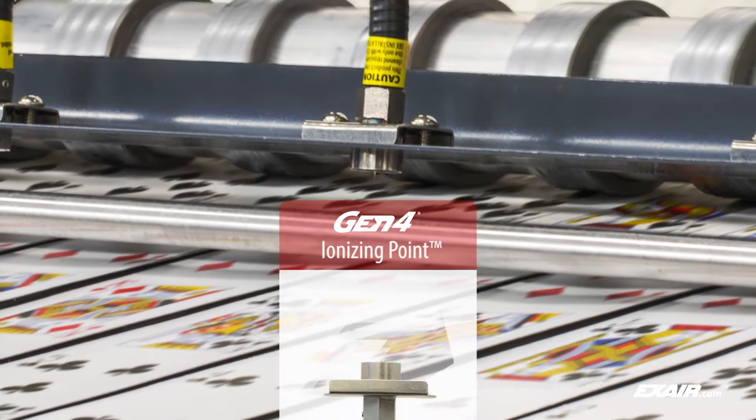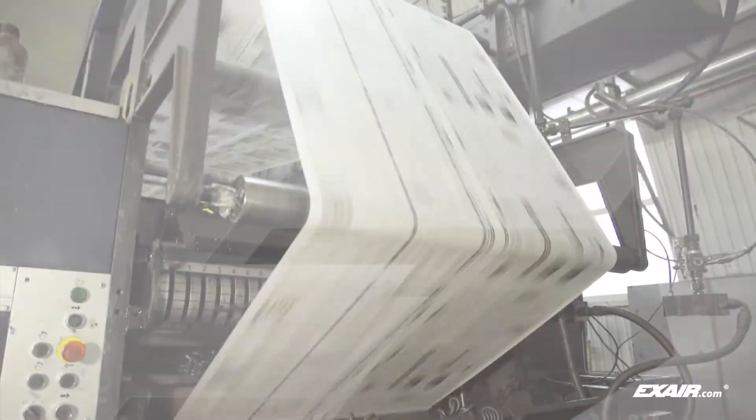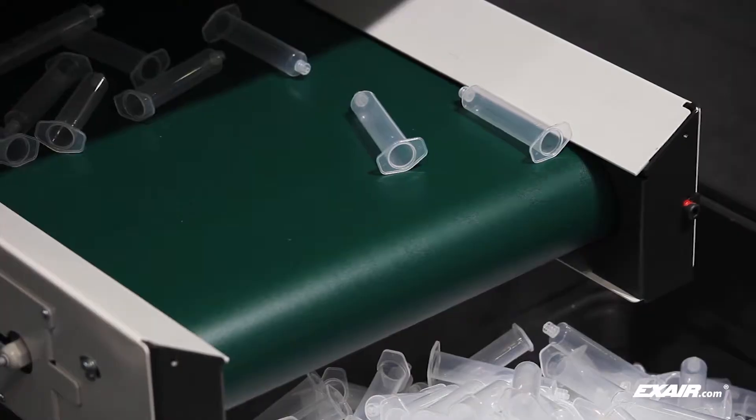This Gen 4 ionizing point is used on a slitting operation to prevent misalignment and process jams. Xair manufactures a complete line of static eliminators that are in stock and ready to solve static problems.